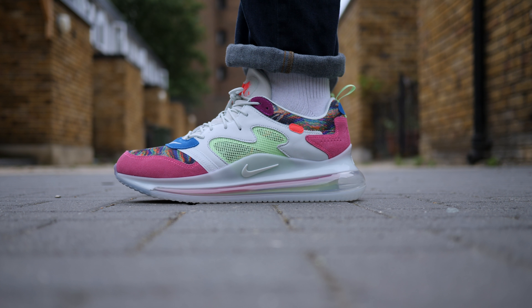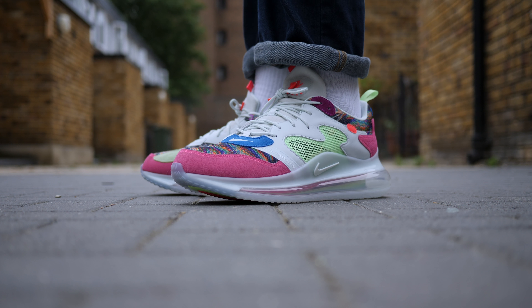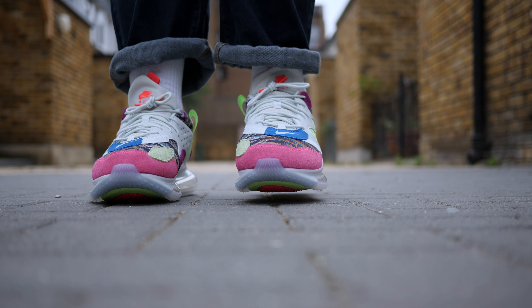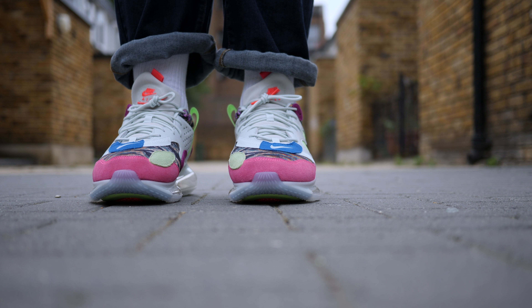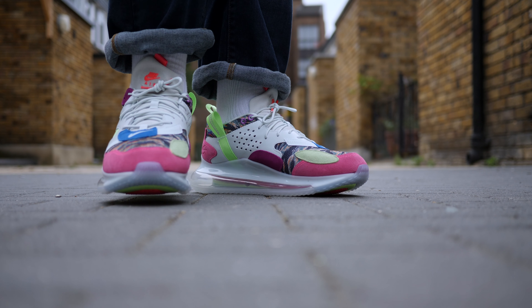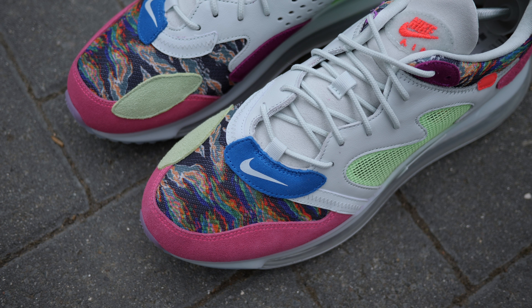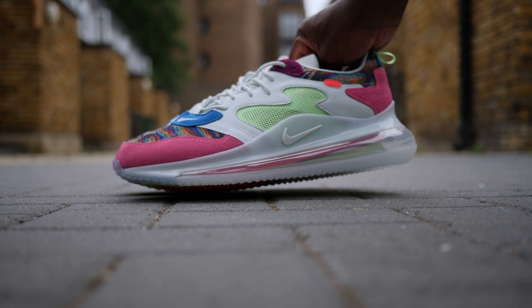Odell Beckham Jr. is known for his unique bold style off the field, and these Air Max 720 definitely fit the build. They feature a breathable, lightly padded mesh distorted tiger camouflage upper with pink suede overlays at the toe and heel, light gray leather and suede eye stays, a tongue, and a neon green netted midfoot cage.